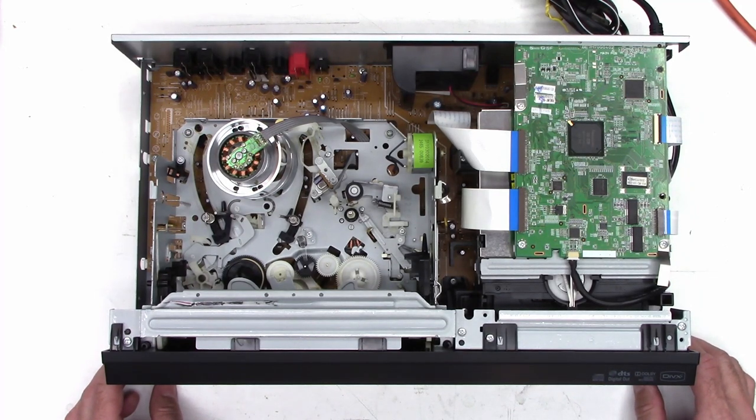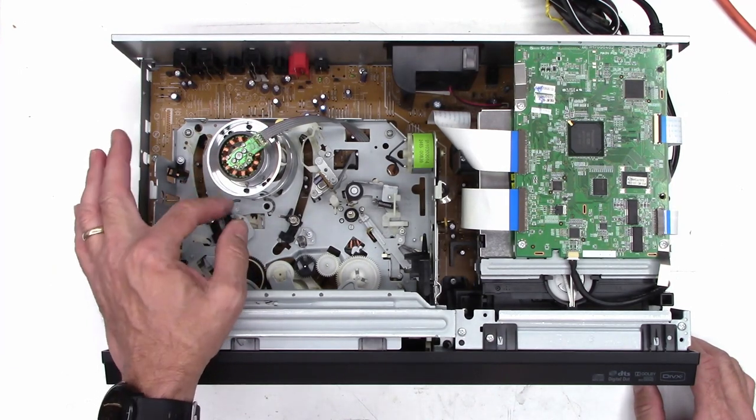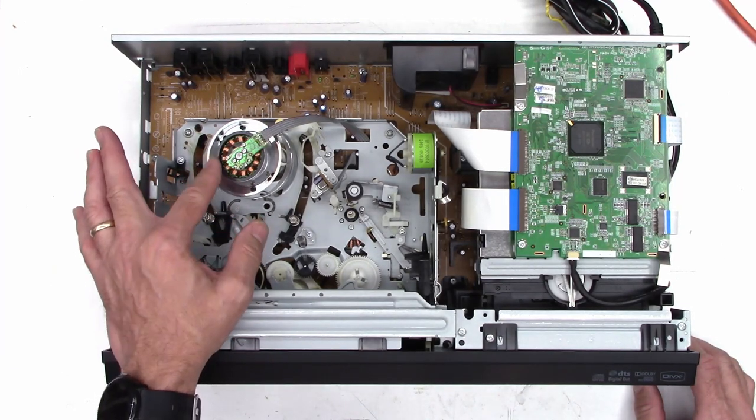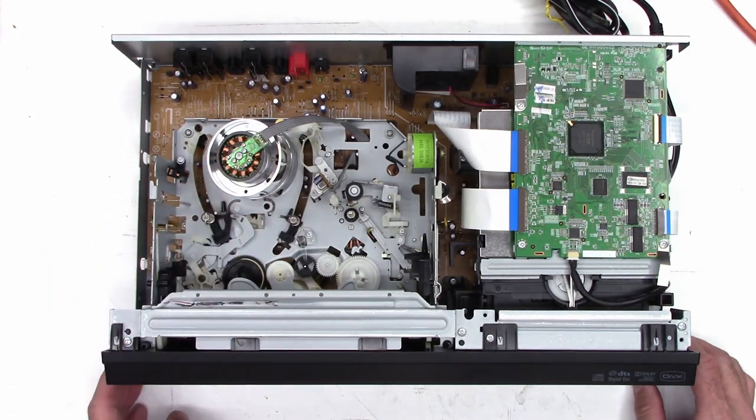Just doing some initial checks, the first thing I noticed is I tried to spin the cylinder motor and it's very bound up. We may have to look at the bushings or the bearings — I think that one does have bearings.